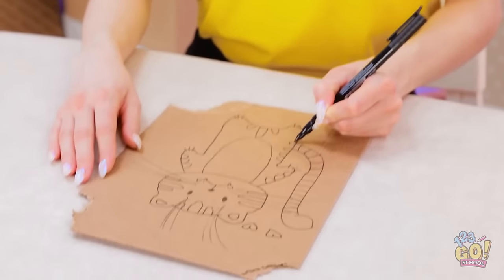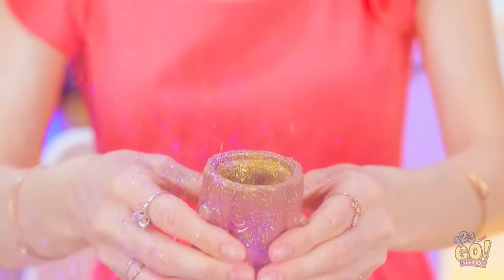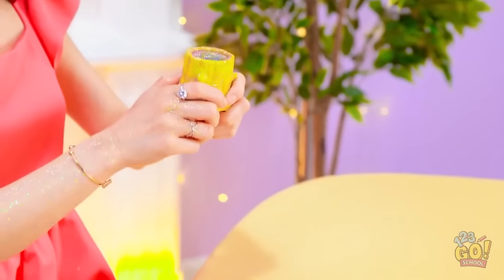This is such a cute drawing. I love this glitter! It's so sparkly! Whee! One more time! It's so messy! This is the best! What the… Wow! So much glitter!